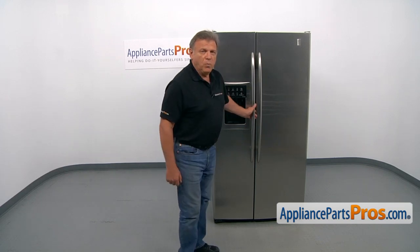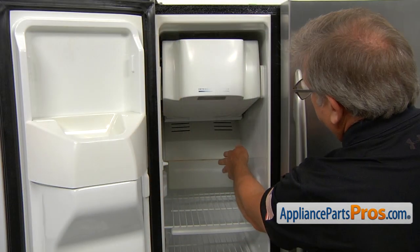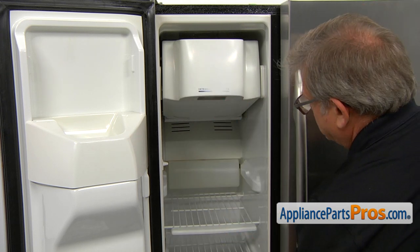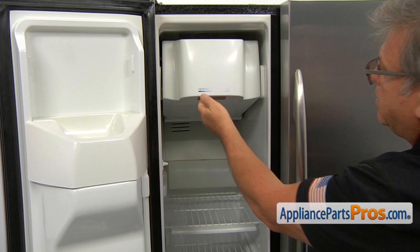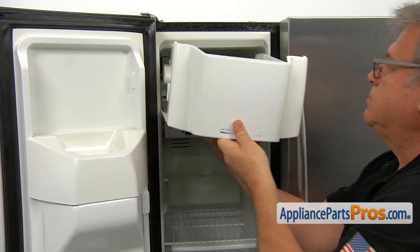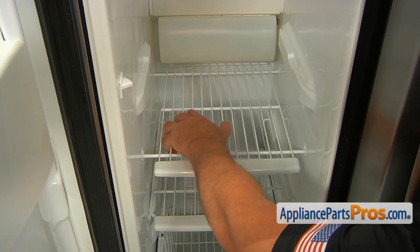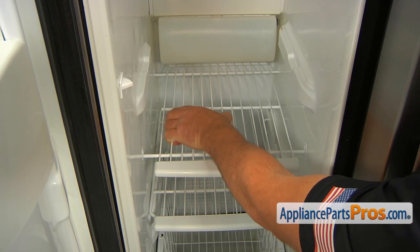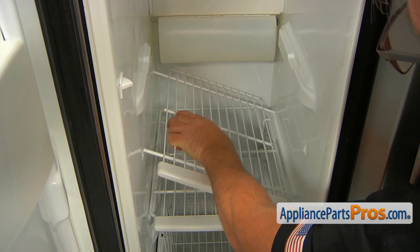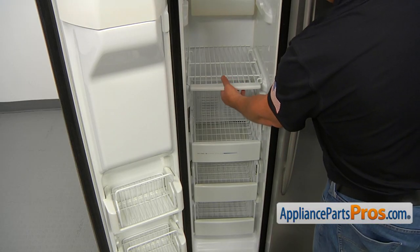To get to the part, we need to open the freezer door. To remove the rear panel to get to the motor, we need to take out the ice bucket and all the shelves. We're going to start with the ice bucket — lift up the front end and slide it out. We're going to slide this shelf to the right, lift this end up, push it in, and now we can remove it. To remove the next shelf, just slide it out.